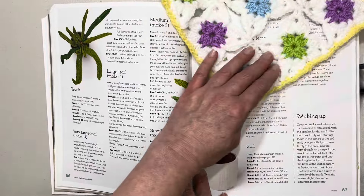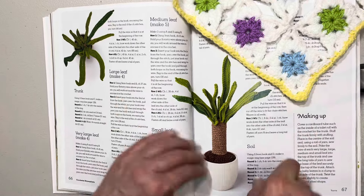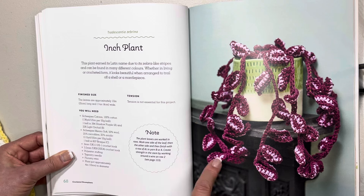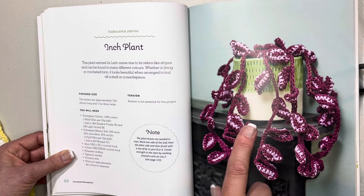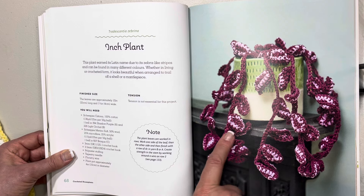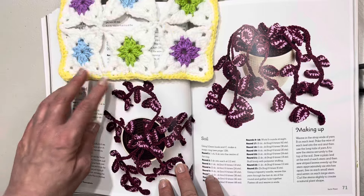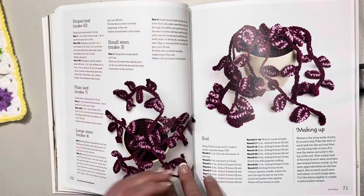We have an aerial view and a nice view of it there, and how to make it up. This one here is called the inch plant. This plant earned its name due to its zebra-like stripes and can be found in many different colors — I really like this color. The leaves are approximately 10 inches or 25 centimeters long and one and three-quarter inches or four centimeters in width. Here's a nice aerial view and one on the side — I don't think this one would be very difficult to make either.